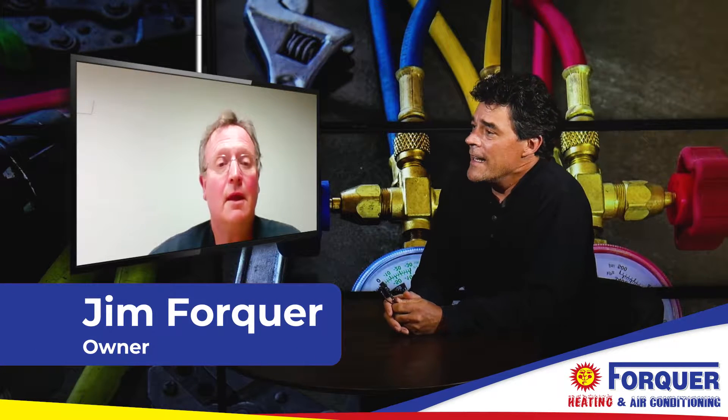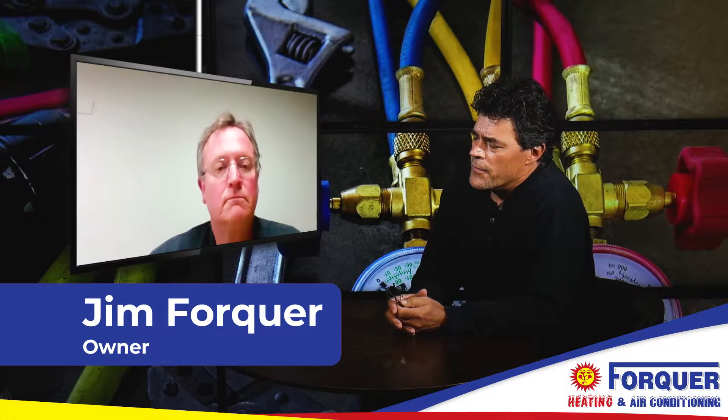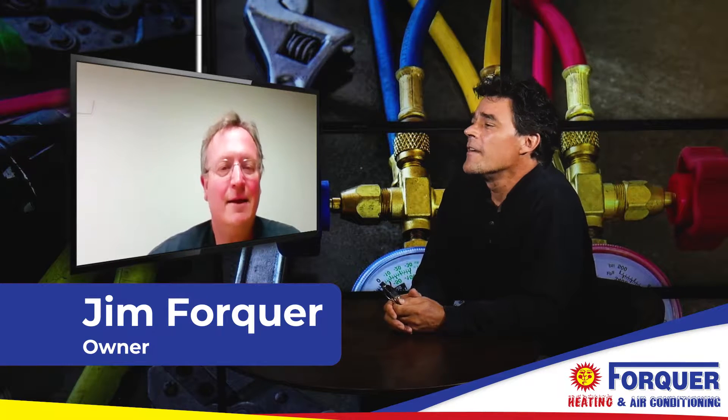We're here again with Jim from 4-Core Heating and Cooling. We're going to talk about thermocouples. Are they still used on furnaces, or are they just sort of a relic from the past?